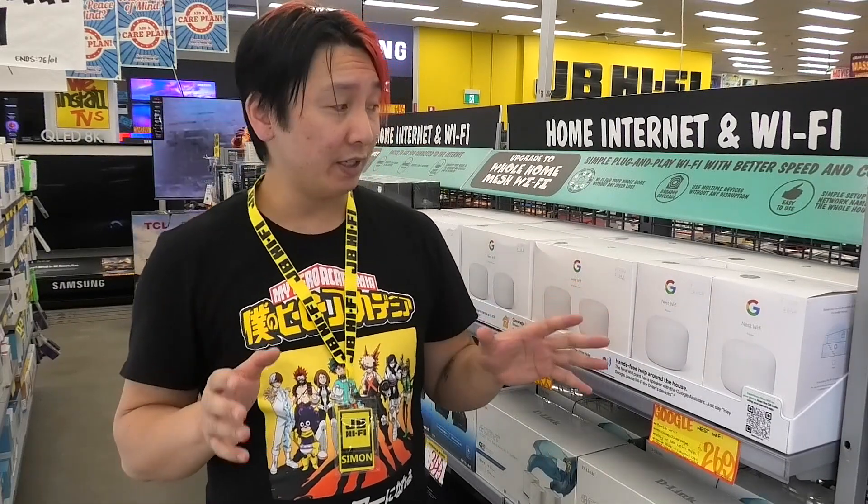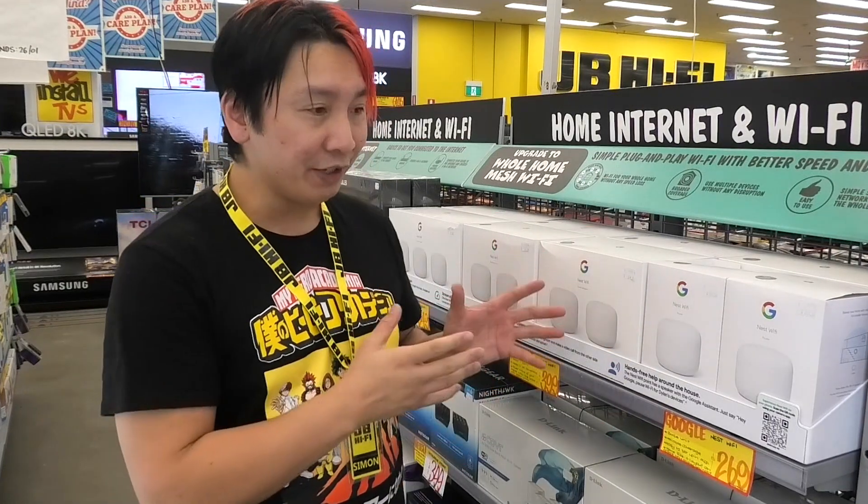Hey everyone, Simon here. Mesh networks are the best way to get your whole home connected to Wi-Fi at the same time without the need for range extenders or signal boosters. They come in easy-to-install kits which can be expanded for even more range. But how does mesh Wi-Fi work and how is it different from traditional home Wi-Fi networks?